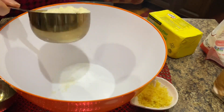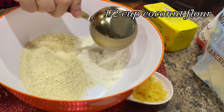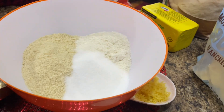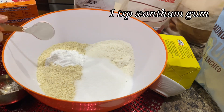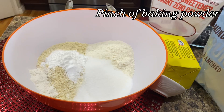In a separate bowl, add 1½ cups almond flour along with ½ cup of coconut flour. Add ¼ cup of monk fruit sweetener — this sweetener tastes just like sugar with zero sugar and no calories. Also add 1 tablespoon baking powder. For a binding agent, add 1 teaspoon xanthan gum. Also add a pinch of baking soda.